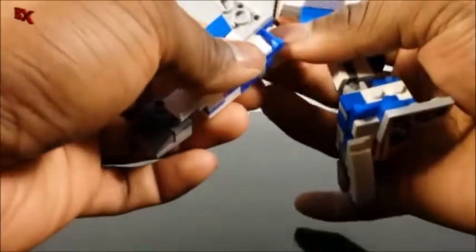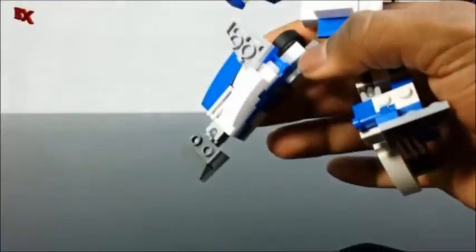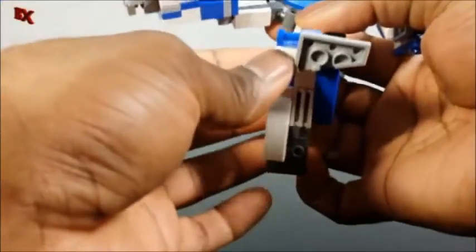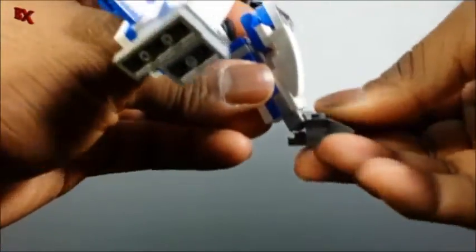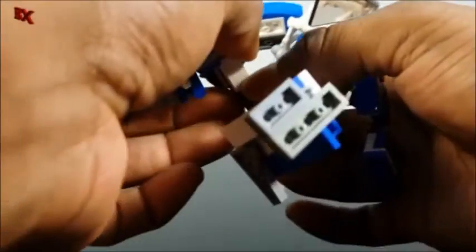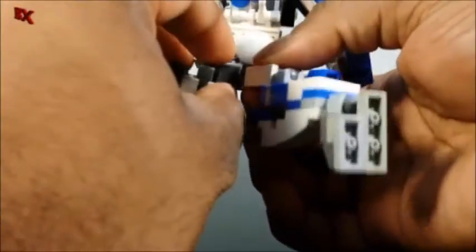What that does is give us access to flip the foot out, because we're going to take this bold piece right here and flip that up just like that, and that allows us to get the foot out. Same on the other side — take this bold piece on the little jumper plate, flip that out 180 degrees. Now we got the feet out, and much similar to the Lamborghini mode, we're going to flip the waist out towards the back and swing these legs around just like this.